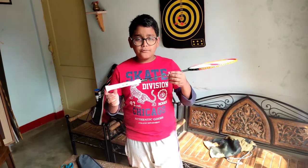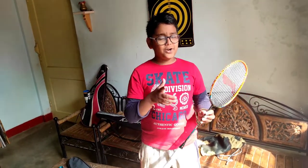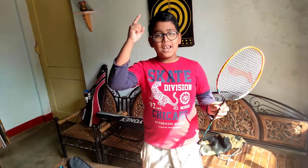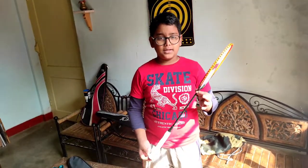Whether you are an offensive or defensive player this racket is good, but mostly for the offensive player. If you liked it please like my video, and if you love this racket I will give you the link so you can buy it. Thank you.